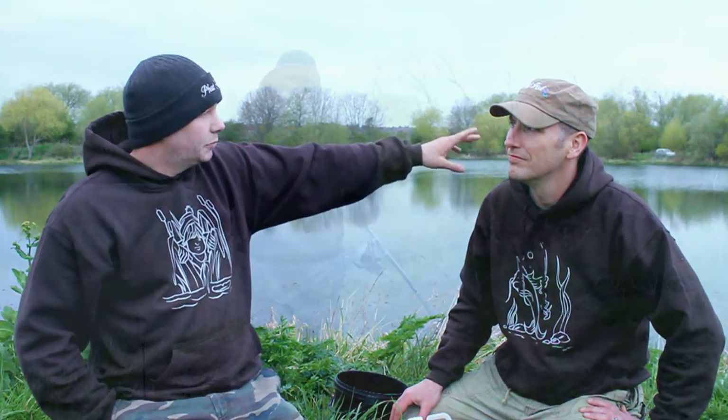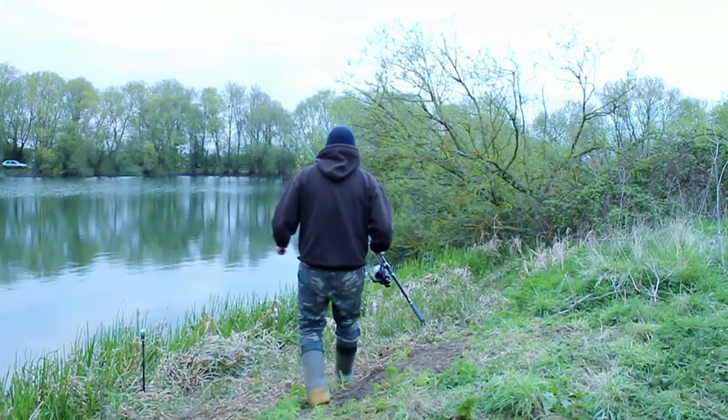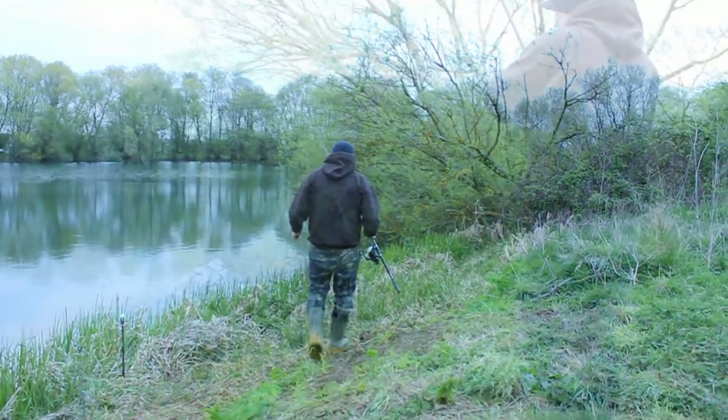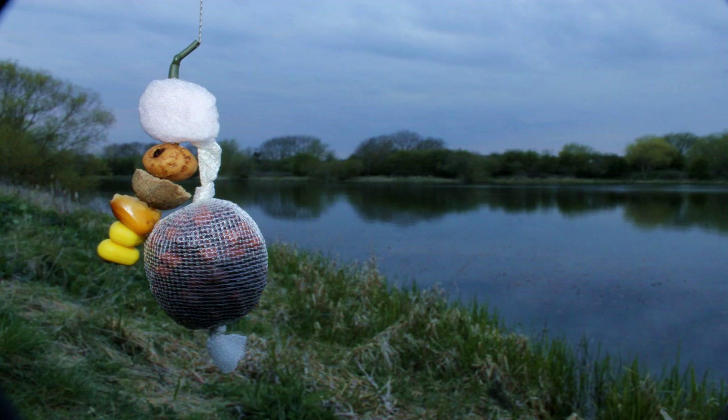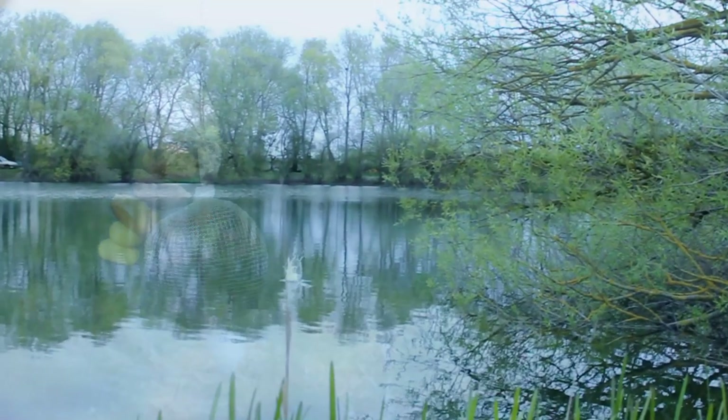That's out in open water. He's got a spot down to the right, close in — five foot under a bush. There's a little bit of silkweed, so he's gone for a particle mixture and a stack rig.